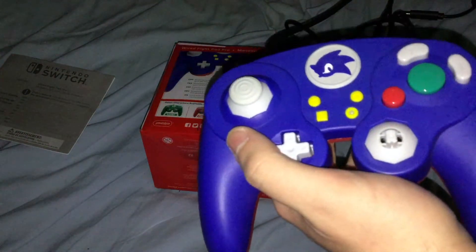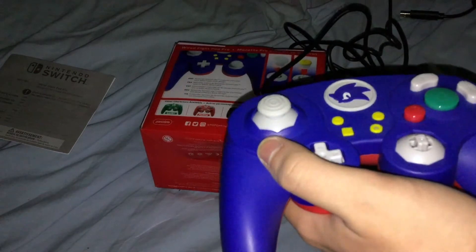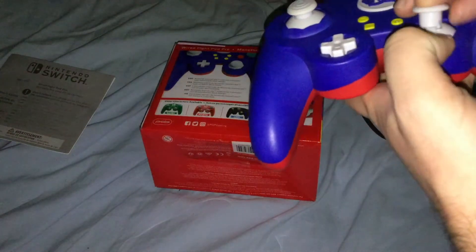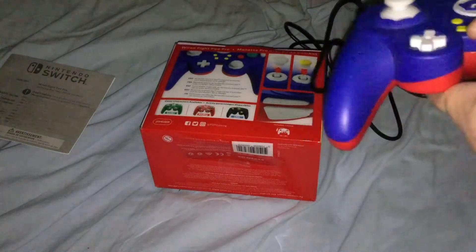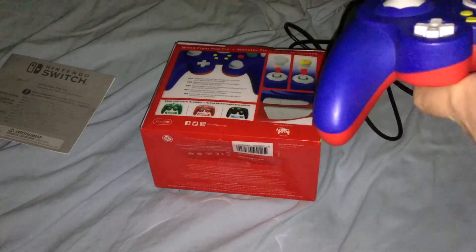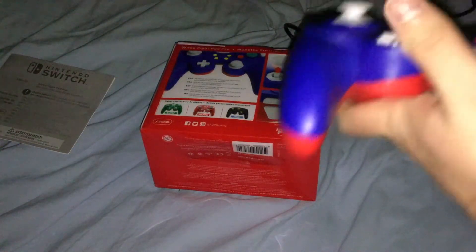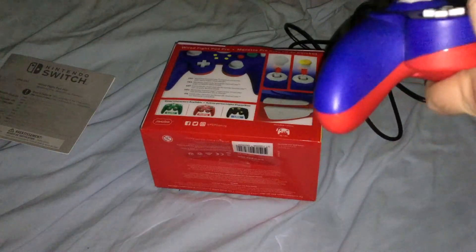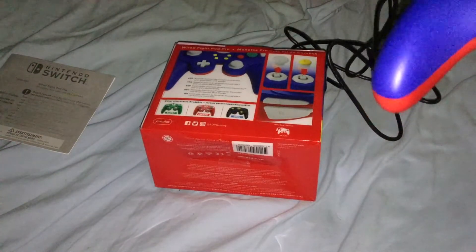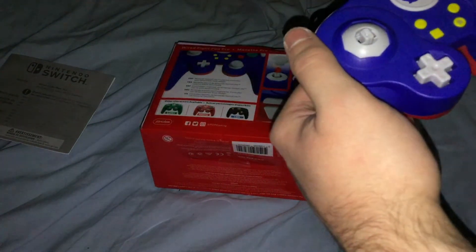Just like it shows on the back and in the booklet diagram, you can take the C-stick out if you want to replace it with a regular thumbstick. So yeah, you can have it like that like a regular controller. And then you can also take that one out as well, and just replace it with the extra one that comes with it.